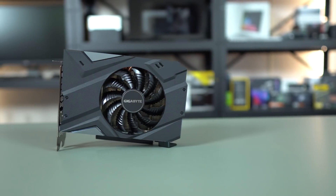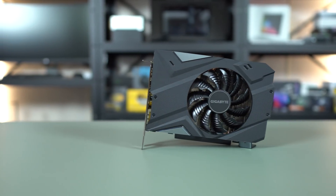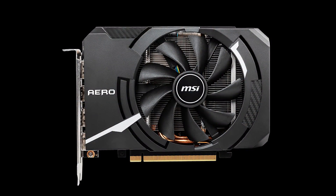Under a normal gaming load, this card sounds fine. It's obviously louder than a tri-fan card — that's to be expected — but I don't think anyone will have issues with headphones or speakers on. I found it to be quieter than last year's 1080 Mini, and in my testing, maybe not as quiet as the MSI Aero with its bigger fan and wider design, but quiet and comfortable for gaming.